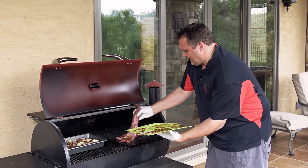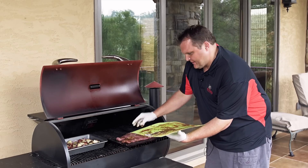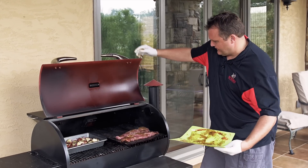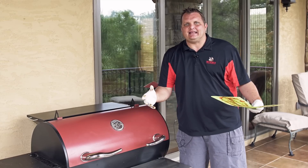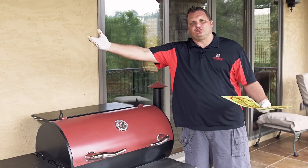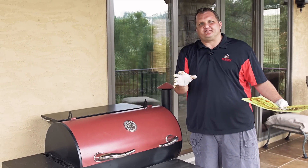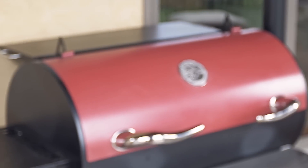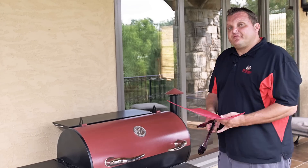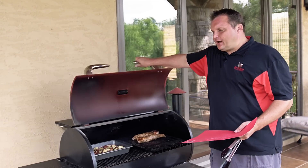I'm probably going to hit them with more rub on the back side — I didn't realize the rub kind of came off while they were laying on that. But we're going to put a sear on there, about five or six minutes a side. Then we're going to go put them down at 225, bringing the internal to about 150 — that's what we're aiming for. So five minutes per side, we got a nice sear on them.